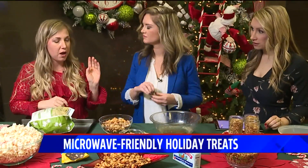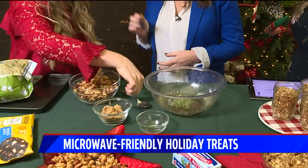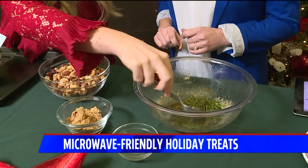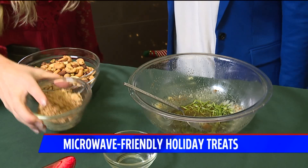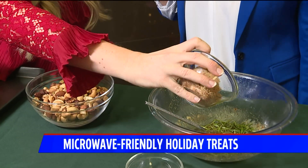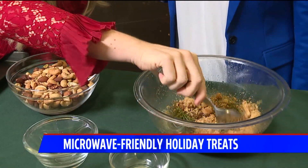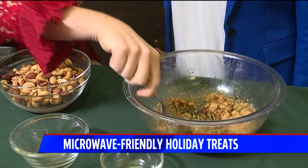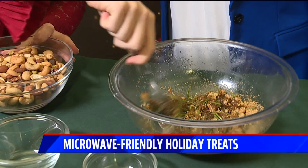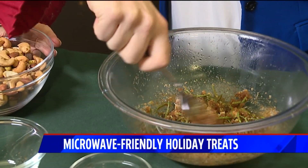Then we're going to mix our rosemary right after it comes out of the microwave — aren't those phenomenal? Mix the rosemary with the brown butter, and then we have seasonings: brown sugar, so it's a little sweet and spicy situation, cayenne, cumin, salt and pepper. That gets mixed up, and then you slowly add your nuts to this and mix it all up. Then you're toasting the nuts in the microwave with the seasonings.